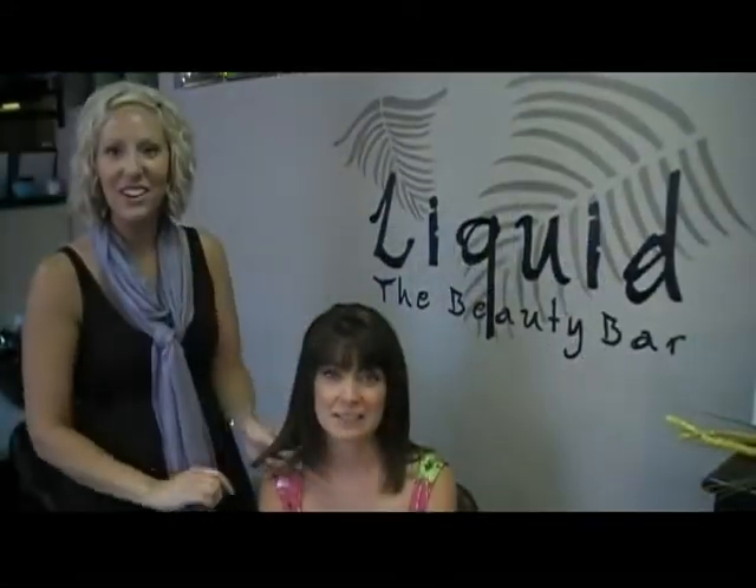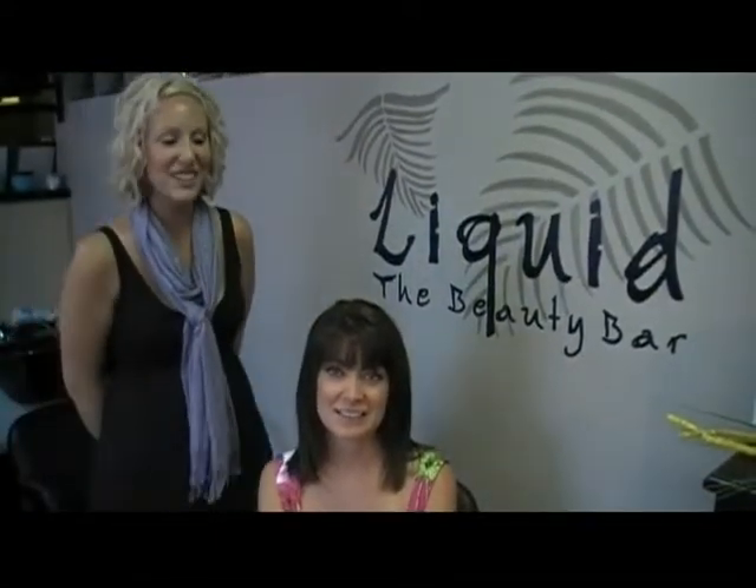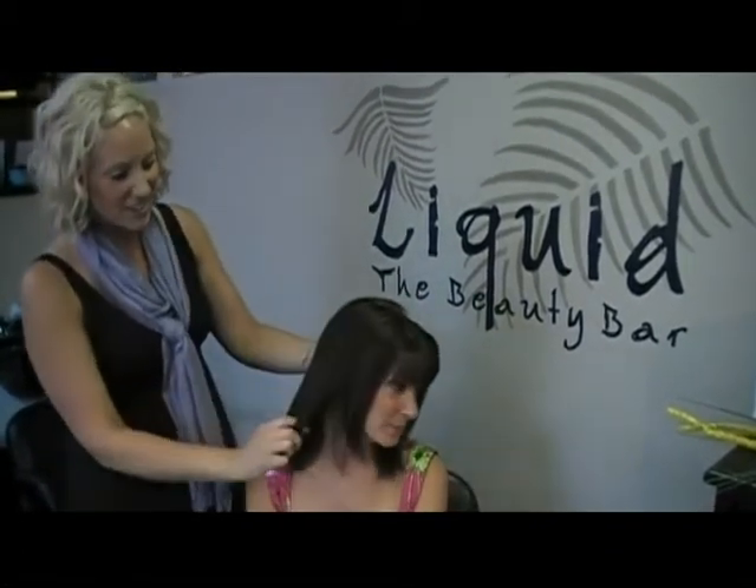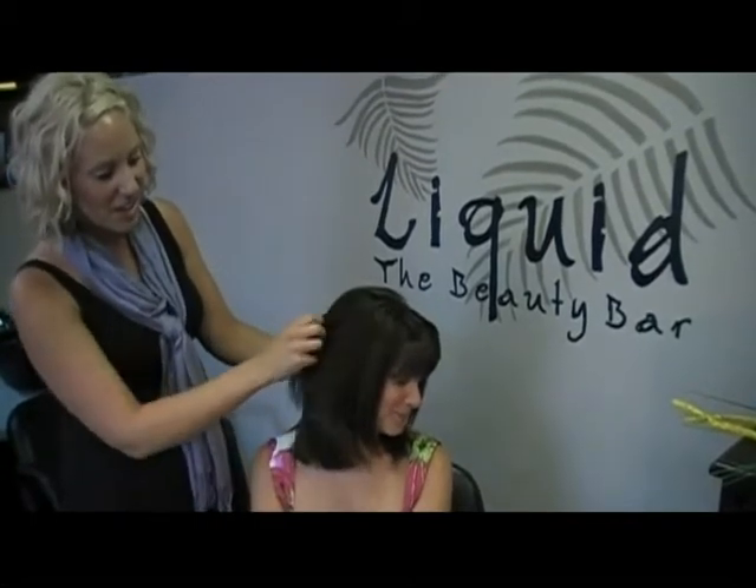So we're here with Gail's new look. This is our finished look. We used the Essensity color called Dark Oak. This is a rich chestnut brown color. As you can see, it gave her a nice shiny finish. It still has that highlighted look, so it's as if she has a natural highlight. And this is really what the Essensity color is meant to mimic — natural hair color.